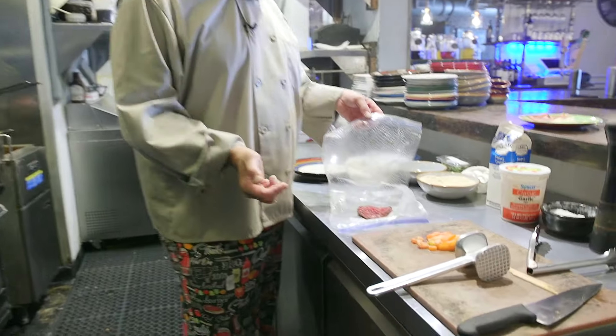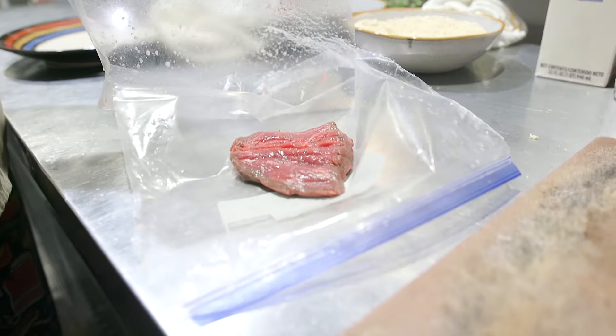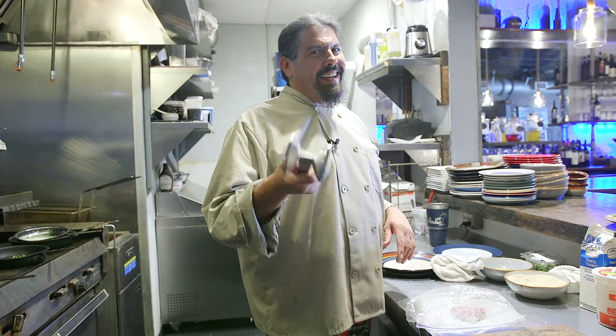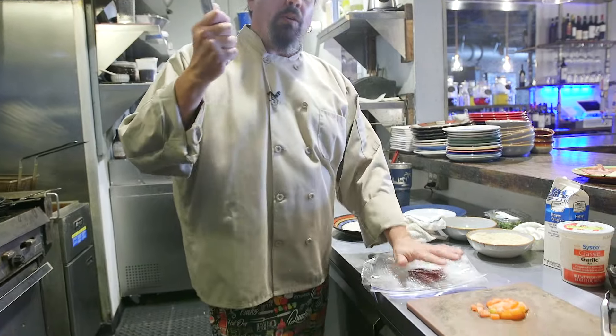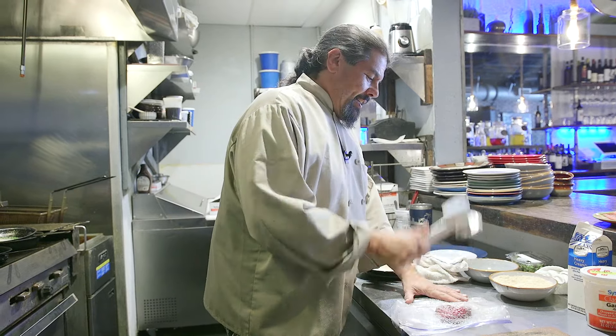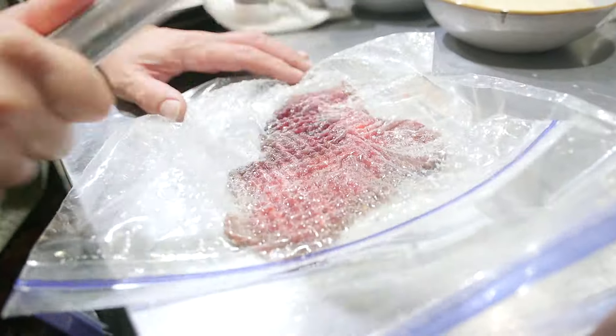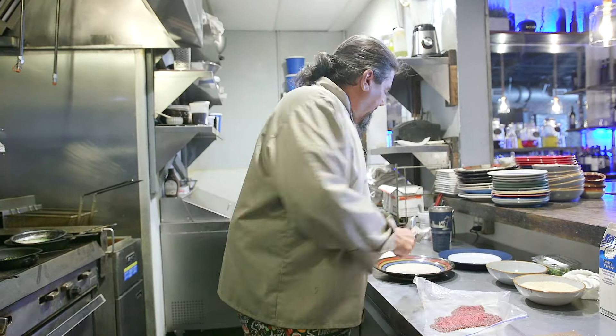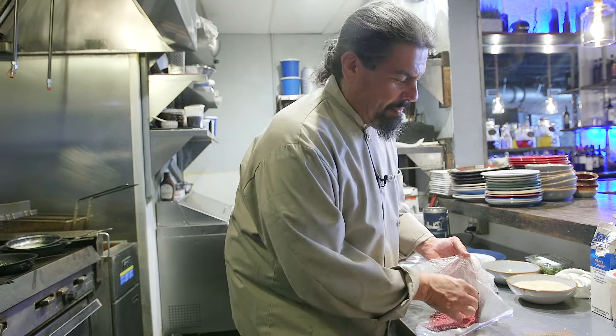First I took a piece of filet mignon, an end cut, and I butterflied it. I have it between a Ziploc bag that I cut because I'm going to pound it. We're going to pound it flat — not too thin because we don't want holes in it, just thin enough. That was thick. Now we have our meat.